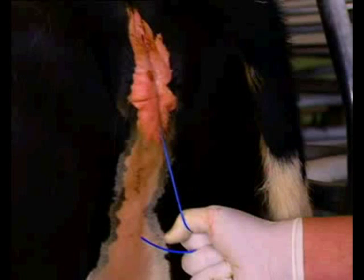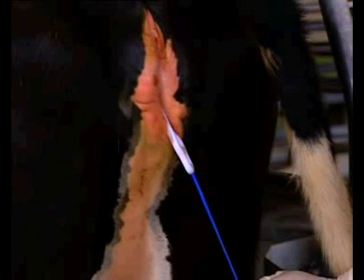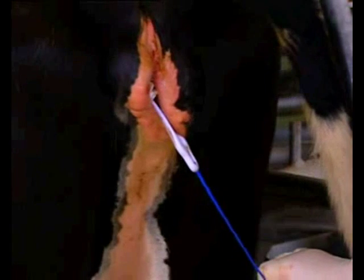To remove Q-mate, grasp the tail and using firm, even pressure, pull the device. As the tip of the wishbone emerges, pull in a sideways downward direction. This enables the pods to emerge one at a time, avoiding a flicking action as the device is released.